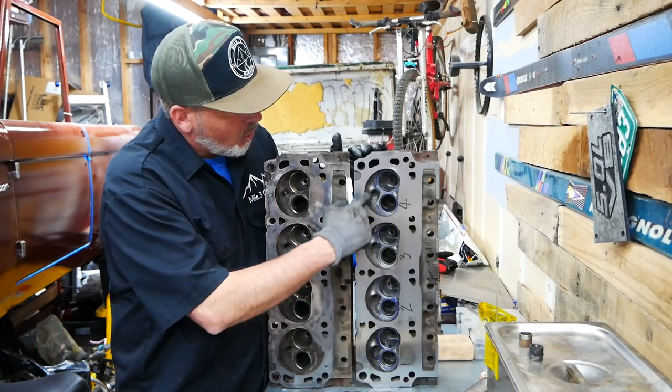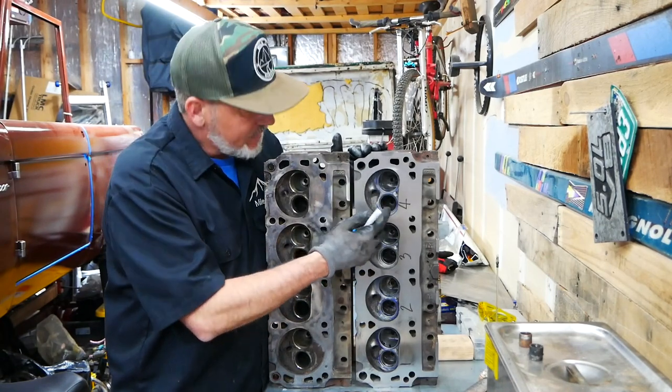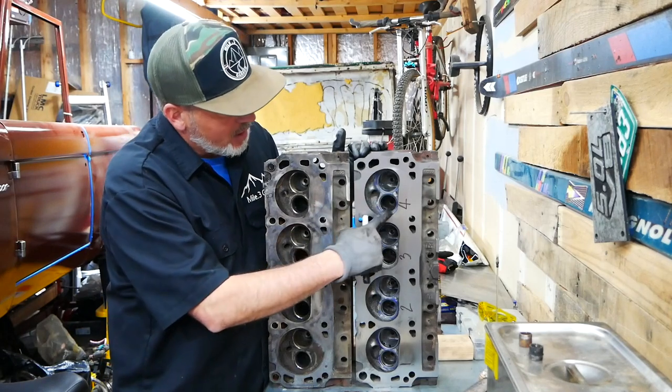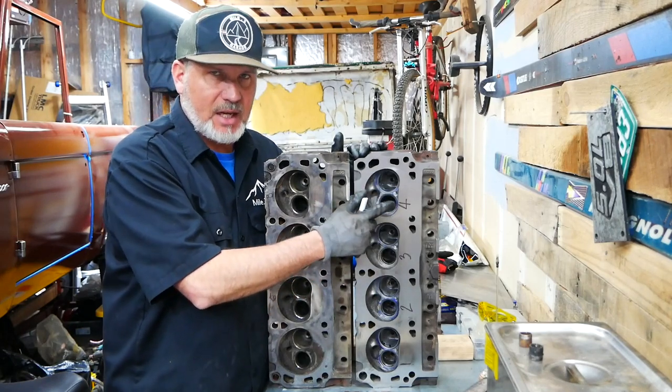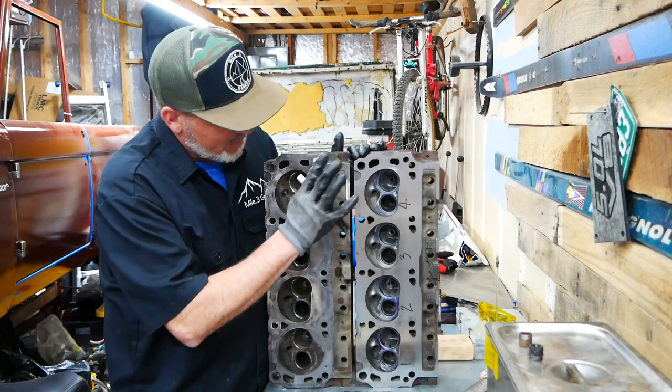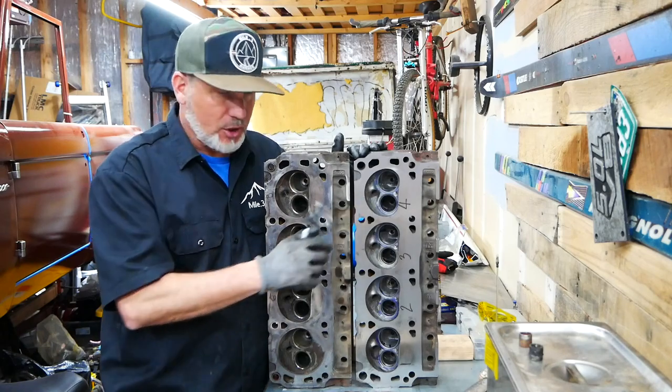I didn't touch hardly anything else in there — basically just smoothed it out. If there were any little rough surfaces, I smoothed those out. But other than that, the combustion chamber is exactly like it was, other than the fact it's unshrouded and a few of those little high points were taken out.